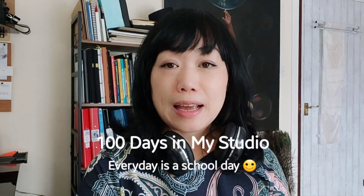Hello, I'm Mandy. I am running my own art studio because I'm an artist and being an artist was my dream. So for this 100 days in my studio, I just want to share with you what the daily life is like in the studio.